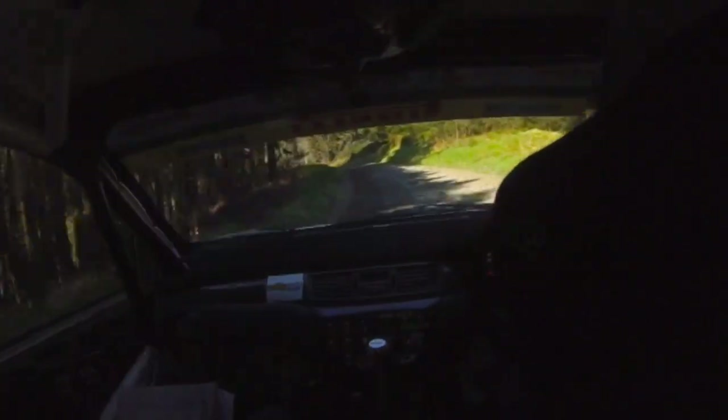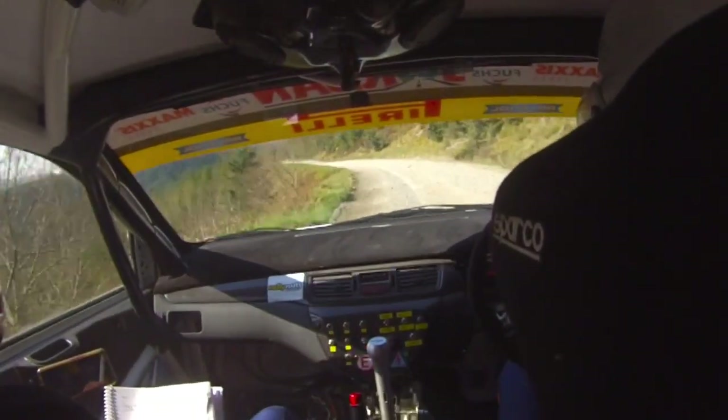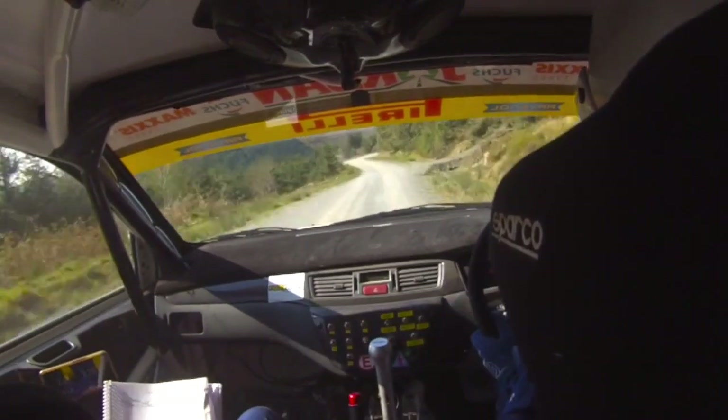Long 5 left over mud, tightens to 4 left, over crest. Into crest, into long fast 3 left, watch this. 60. Over crest, 6 left, only 60, to late 2 right.